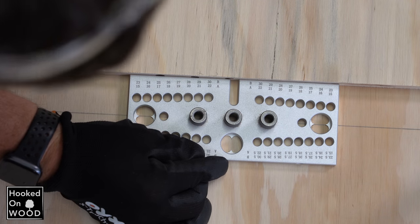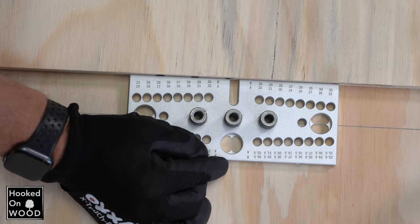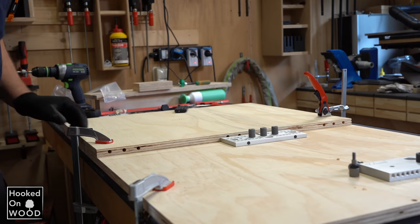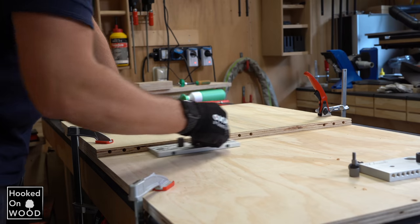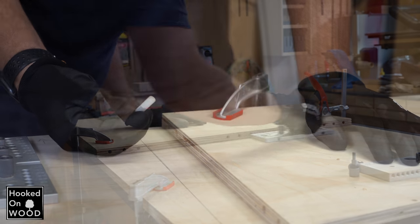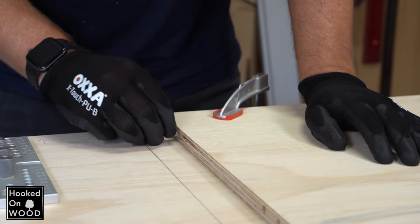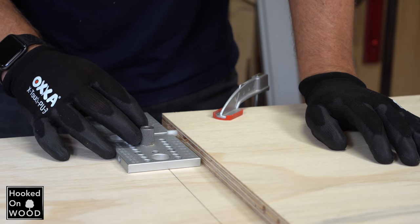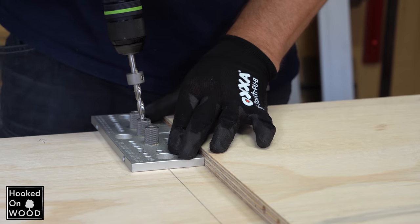Because of these four needles, you can align this doweling jig perfectly. This works very quickly and very accurately. Then you put the included plastic pin in the center hole. With this, you can perfectly align the doweling jig with the piece you want to connect.